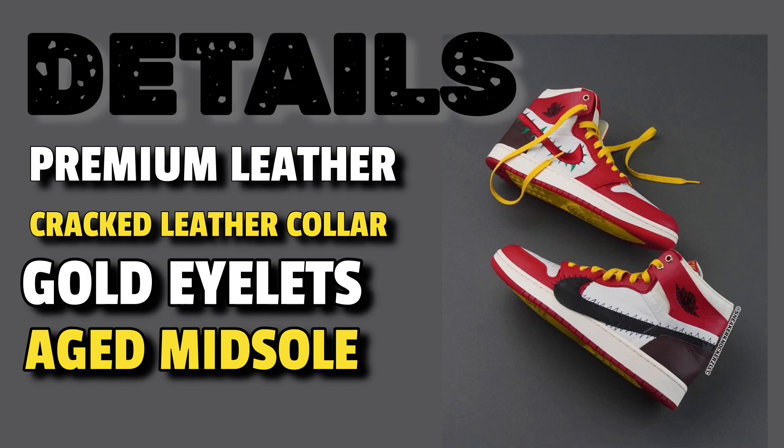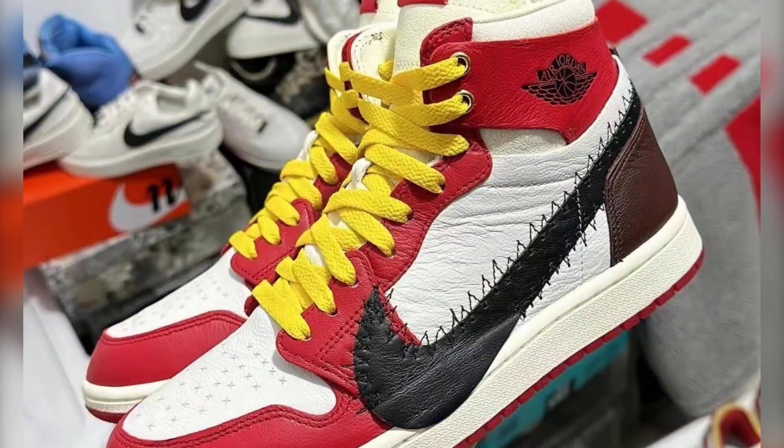There's a lot of details here. You have premium leathers, a cracked leather collar, gold eyelets, and an aged midsole, just to name a few things. There's a lot going on here, even with the swooshes — the way they made an oversized swoosh on one side with kind of like thorns to make it look like a rose, which looks very, very nice. You can tell the leather used is pretty much premium.